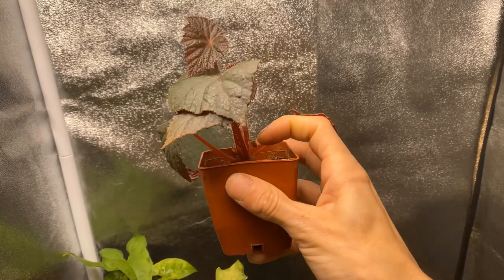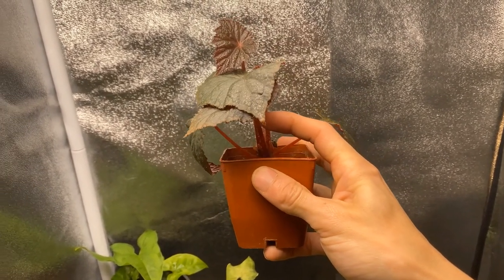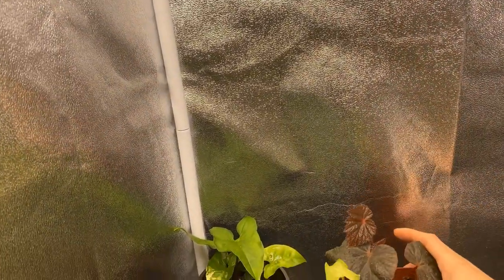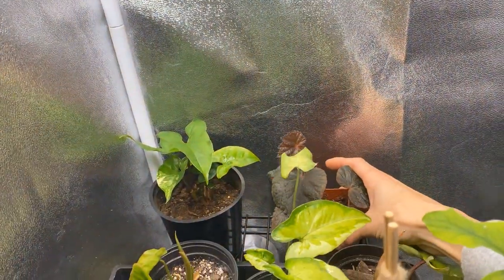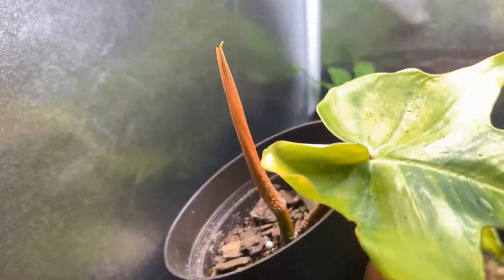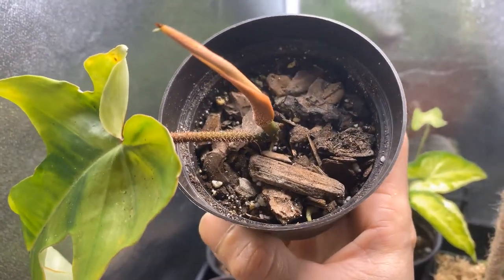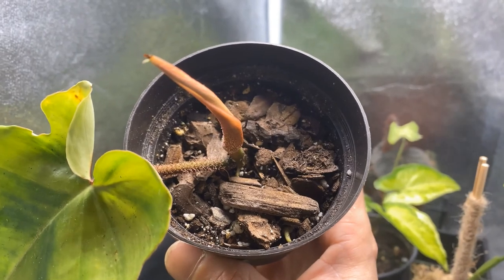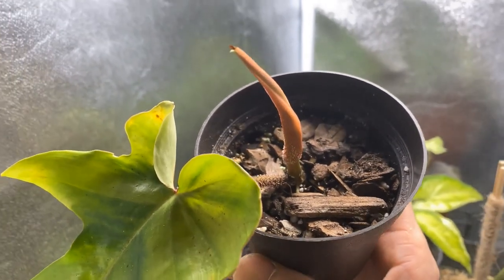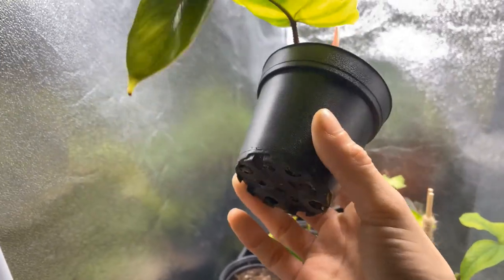That foliage is so huge. Let me see if I could — that's how it is. Just pop you back over here because I'm scared. Here's a little squammy ferrum — I think I have to repot this one too because it is about to bust out of its little container.